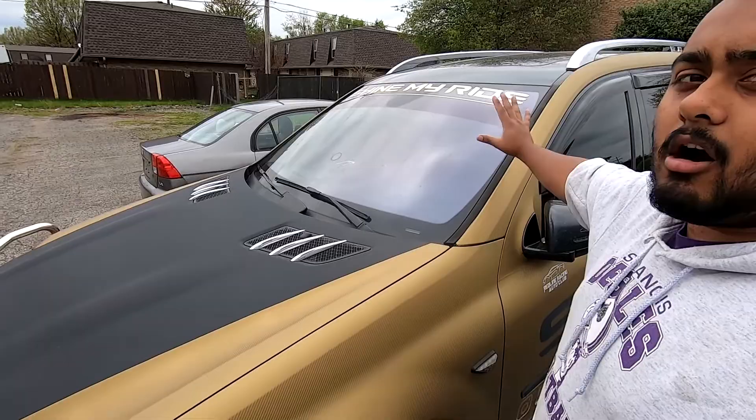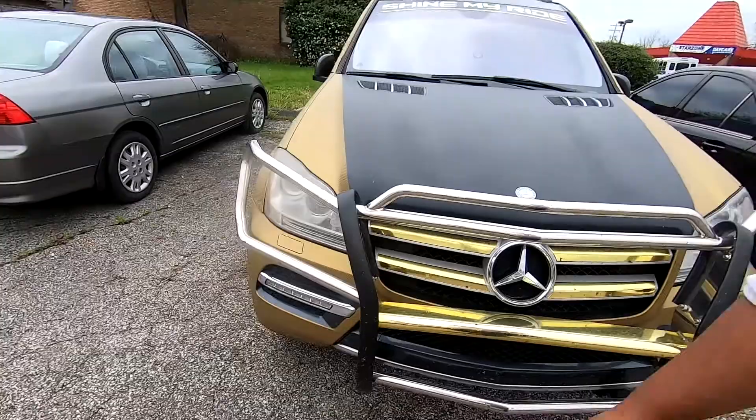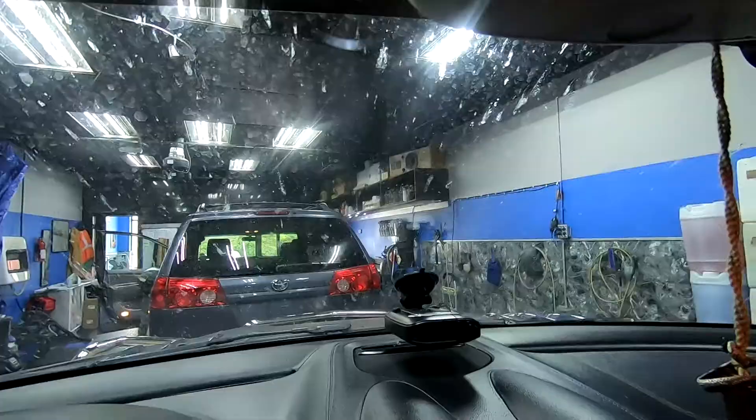Today we're going to show you guys how to get all this off your windshield properly — not trying to smear it around — and also how to get all this off your car as well, because there is a ton of bugs all over here. Pretty gross. So we're going to do some of that. We'll see you guys once we get back inside the shop.